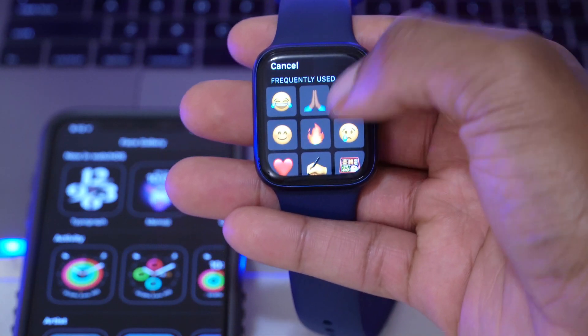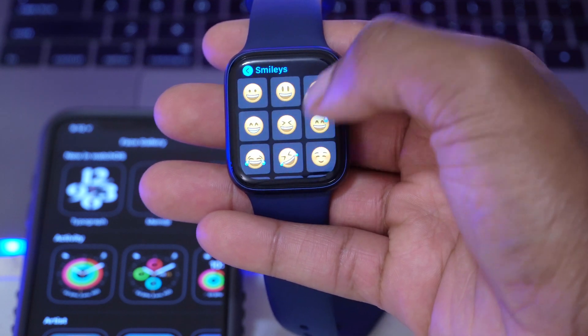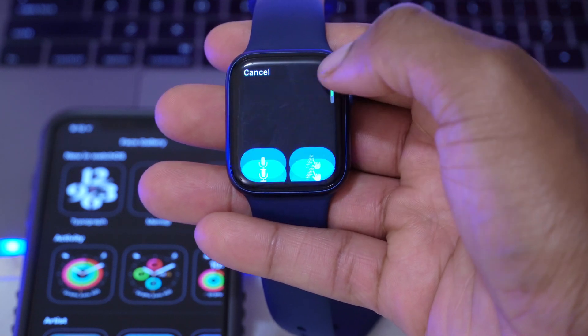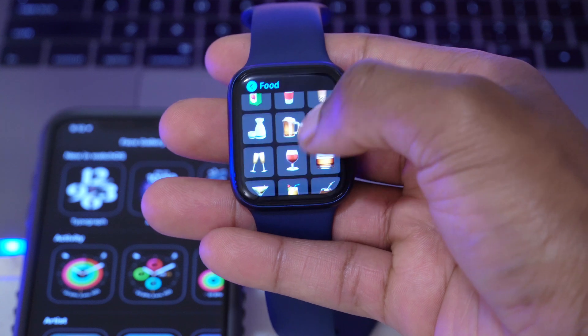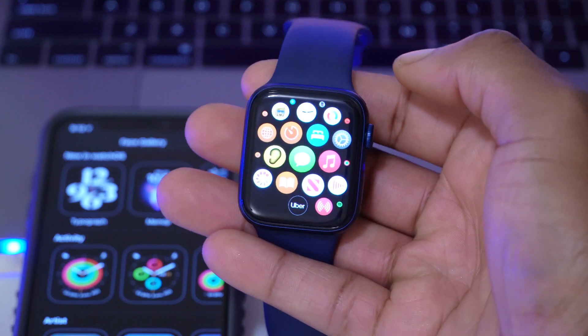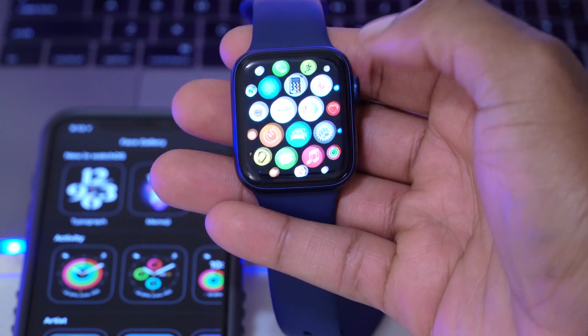Just like we saw on iOS 14.2 beta 2, there are a ton of new emojis. Those emojis introduced on iOS 14.2 beta 2 are now available on the Apple Watch if you're running watchOS 7.1 beta 2 — things like bubble tea and different animals that have been added. It's good that Apple is keeping the Apple Watch up to date just like they're doing with the iPhone.